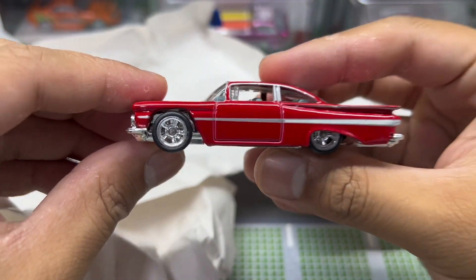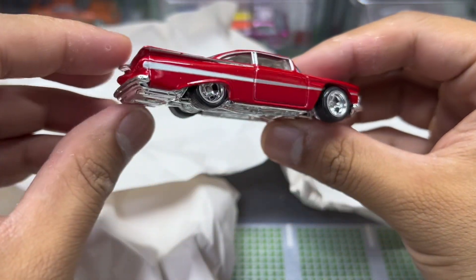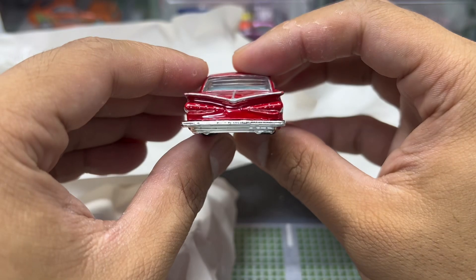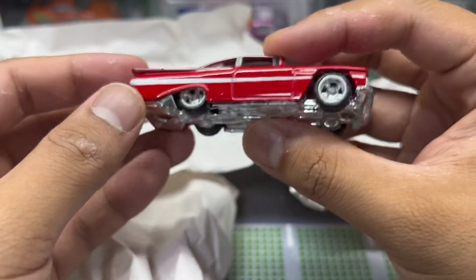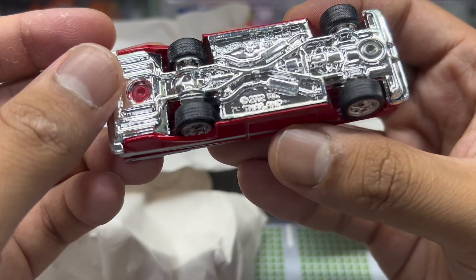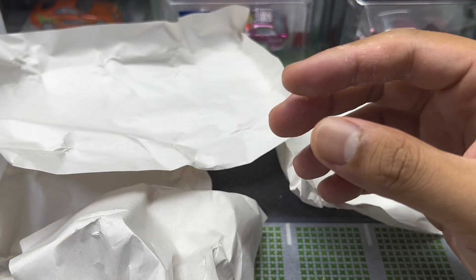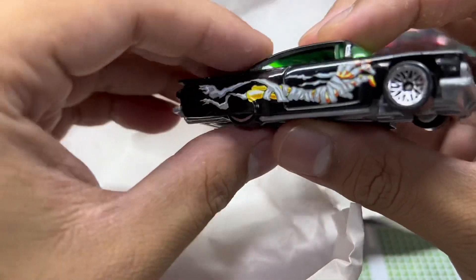We're down to the last three cars, ladies and gentlemen. Wow — wait, this is beautiful! It's a Bel Air — just red paint, classic wheel riders. This is perfect. Oh, it's a Chevrolet Bel Air — so dope. That is a beautiful Bel Air, damn. I am stoked.